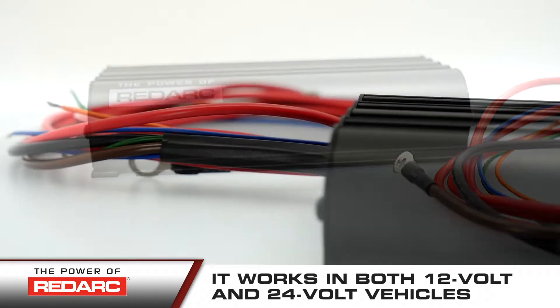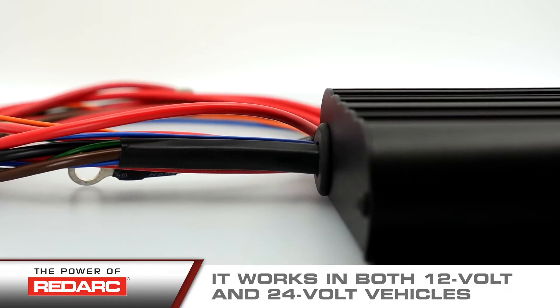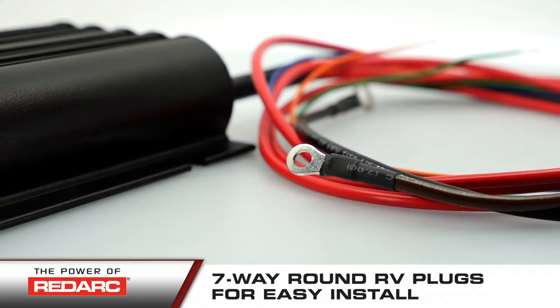It works in both 12-volt and 24-volt vehicles and is compatible with most battery types and chemistries. It is compatible with 7-way round RV plugs for an easy install in any trailer.